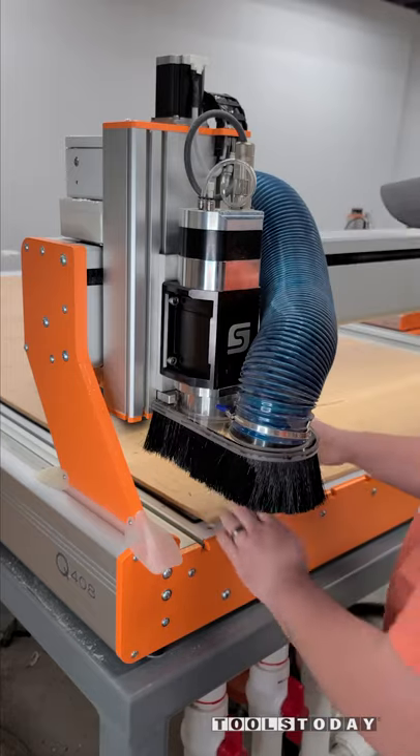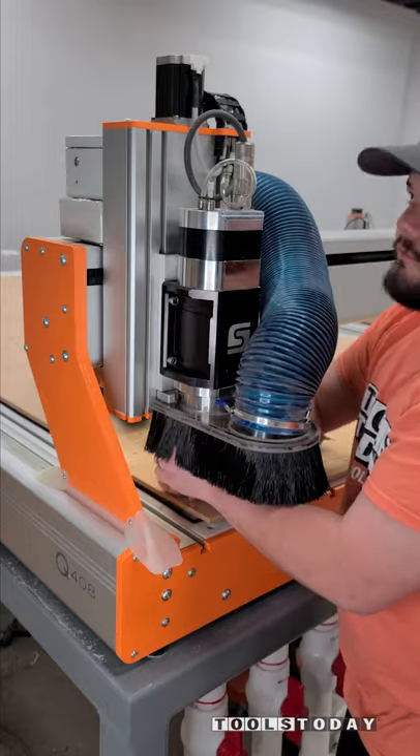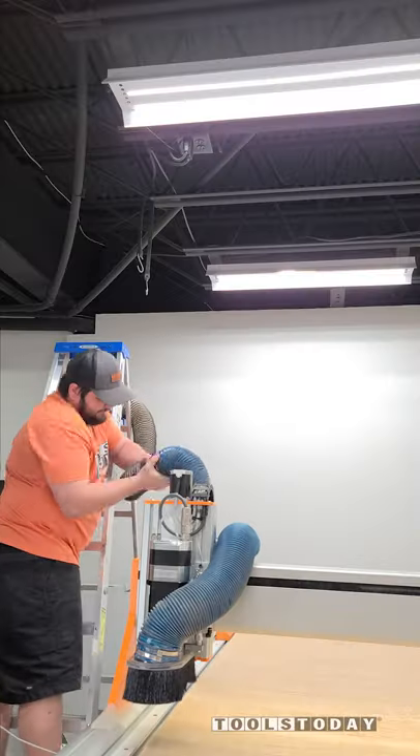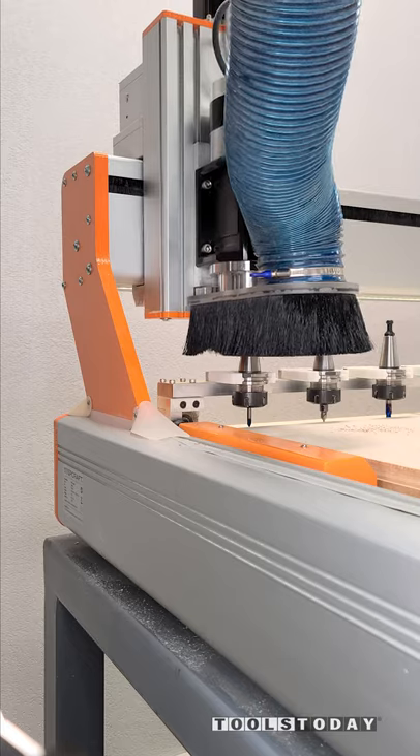Installing the dust boot here on the Stepcraft Q408 CNC machine to cut the third sheet of this CNC workbench. It just bolts on down below. I don't often show the dust boot, but it is a pneumatic dust boot and it works really well.